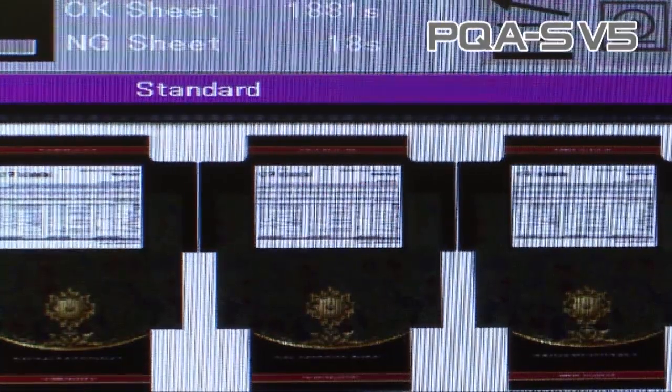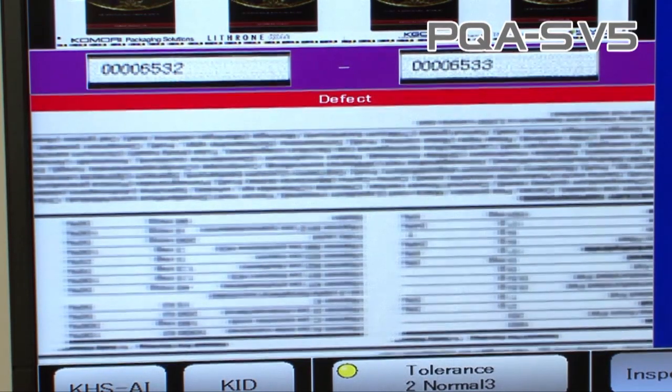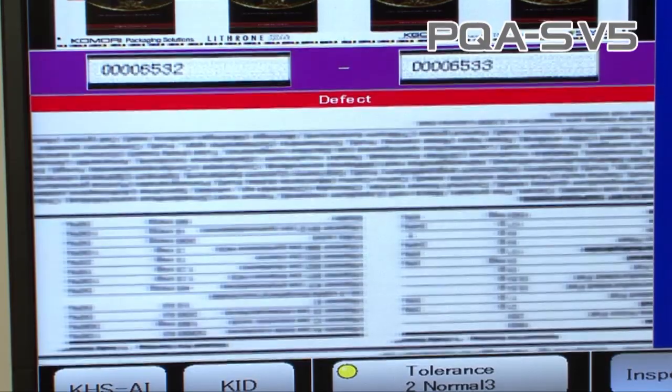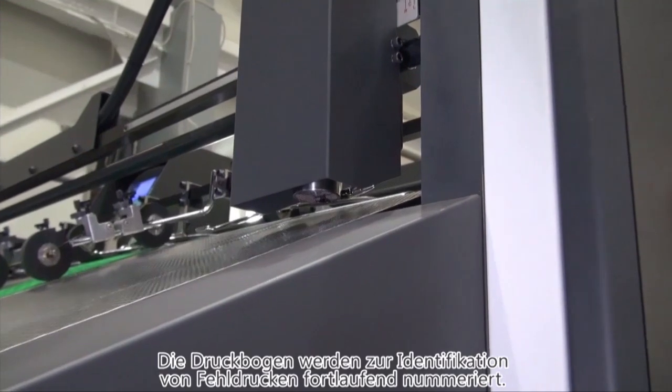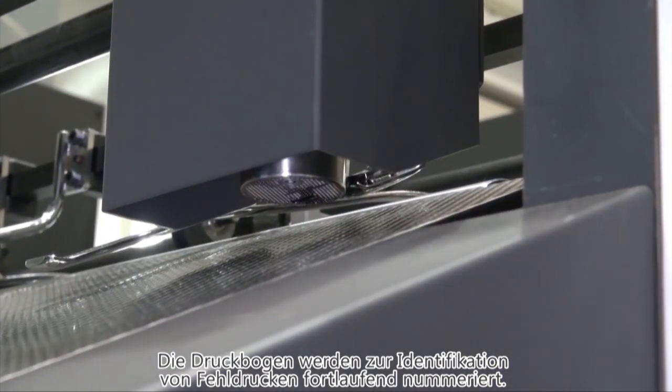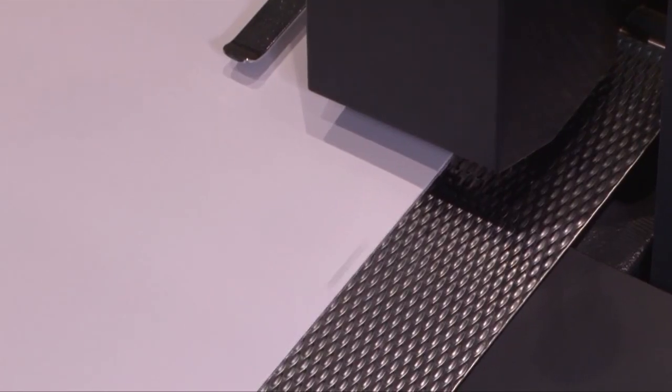If a defect is found, it's displayed with blinking on the KID screen, as you can see on the video there. For traceability, a sheet numbering system is equipped above the feeder board of the Lithrone GX40, and it prints a serial number on all sheets. By linking the numbers on the sheets with the inspection results of the PQAS, defective sheets can be reliably checked, leading to a higher level of incident prevention.